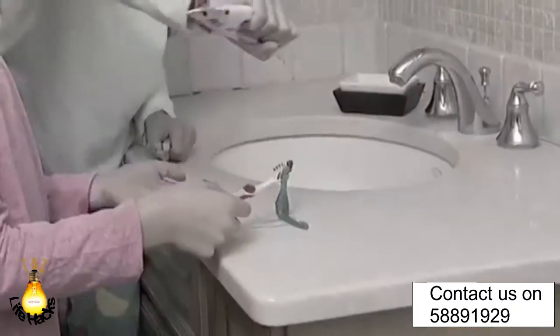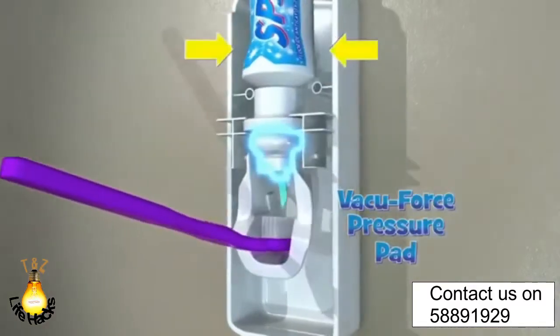Just push and Press-to-Paste. No more mess, no more dirty counters. The secret is the patented Vacu-Force Pressure Pad that releases the perfect amount of toothpaste from any size tube.